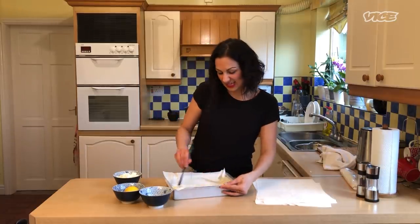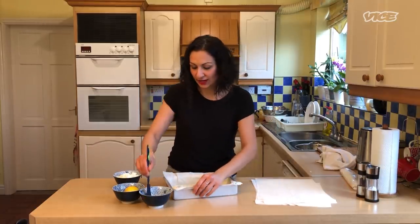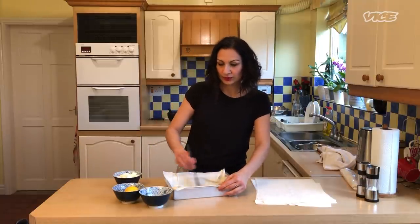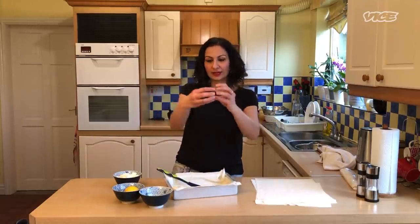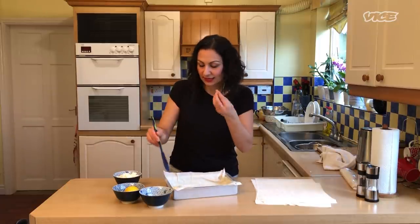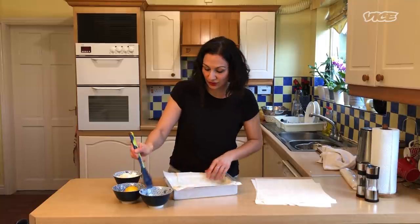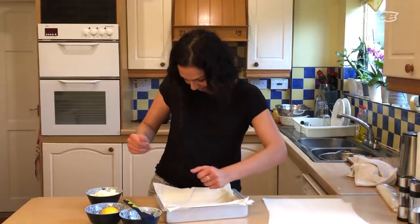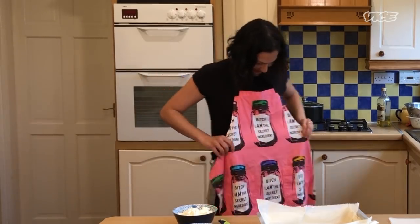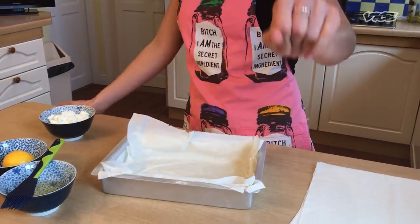You might have seen this in triangles, or you might be more familiar with it that way. It can actually be made into loads of different shapes — in Turkey they traditionally have them in long cigar-type shapes, while in Greece sometimes they have small little turnover triangles. I'm making a bit of a mess and I should have worn an apron — I meant to put this on earlier.